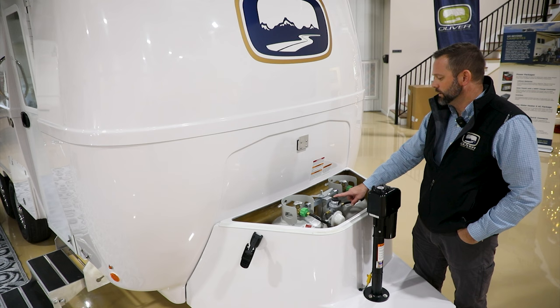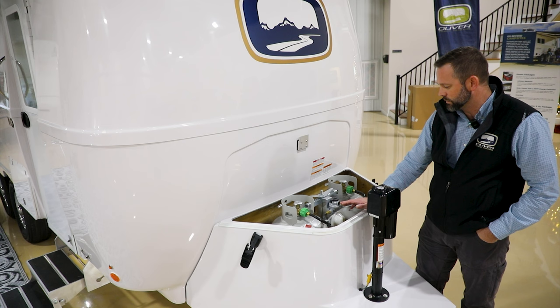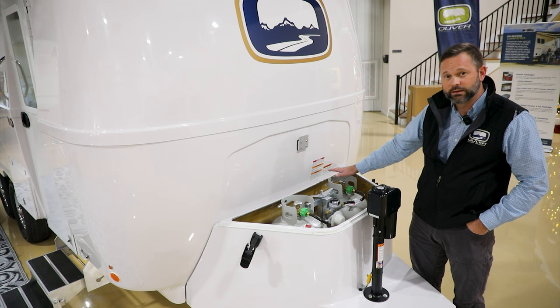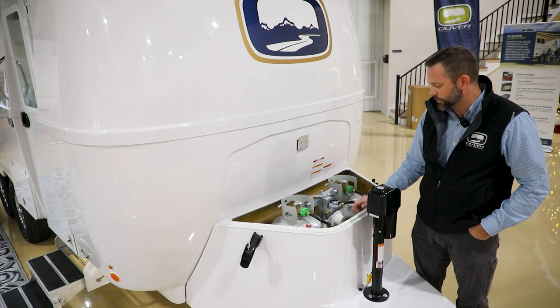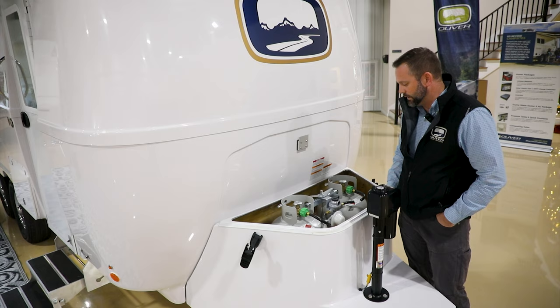Inside the LP housing we have the standard 20-pound tanks with a two-stage auto changeover regulator. You've got both tanks hooked up — you can turn both on and select which tank to pull from first. As it pulls from one tank it displays green if gas is in the line. Once that tank depletes it automatically switches to the other tank. The gauge would show red when pointed to the depleted tank; you'd simply push the selector over. The piece that moves is internal — it automatically changes over from one tank to the other.